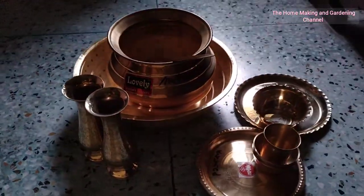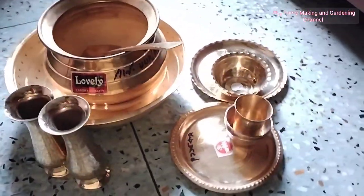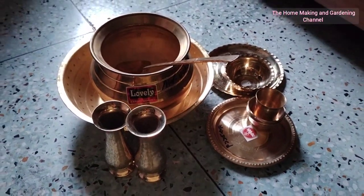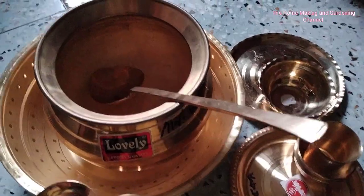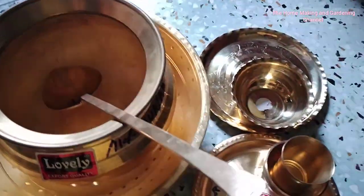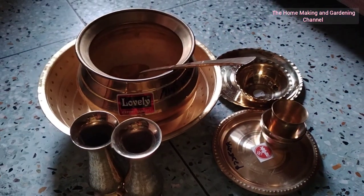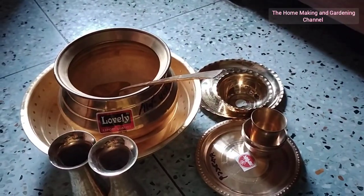I have a great fascination for collecting and using brass, bronze, copper, and iron items. I would like to have my own collection and pass it down to the next generation. If you wish to see my collection of brass and bronze items, just let me know in the comment section below and I will try to show you. Thank you so much for watching!